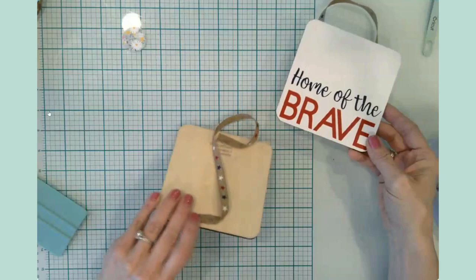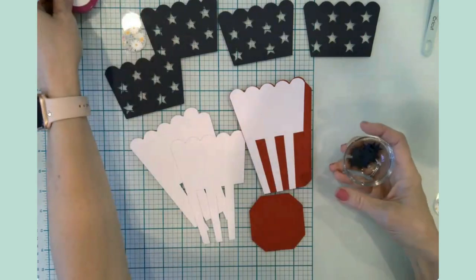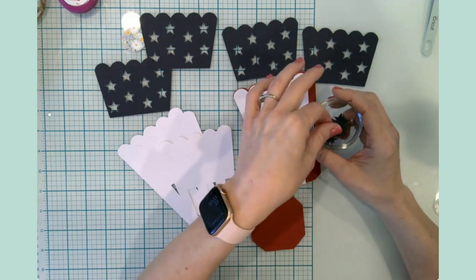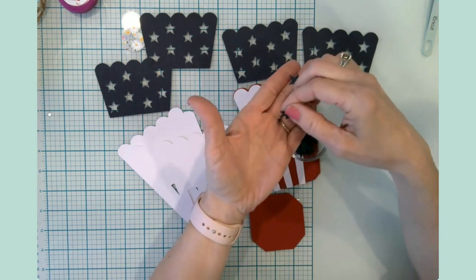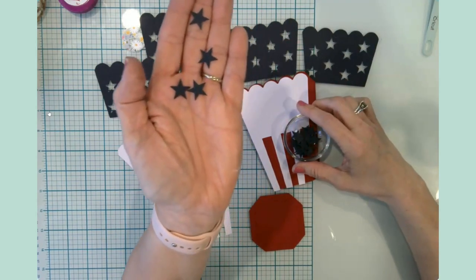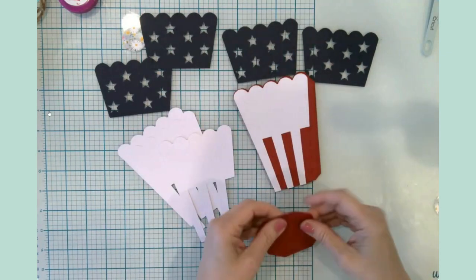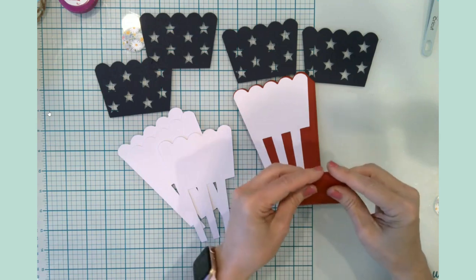Let's move on to craft number three. Our next craft is another paper craft — we're going to build a three-dimensional popcorn box, or little snack box. The fun thing is all of these blue stars cut out by your Cricut can now be used for tabletop confetti, decorations on another craft, or even shaker card elements. So definitely hold on to those — I would not toss them out.